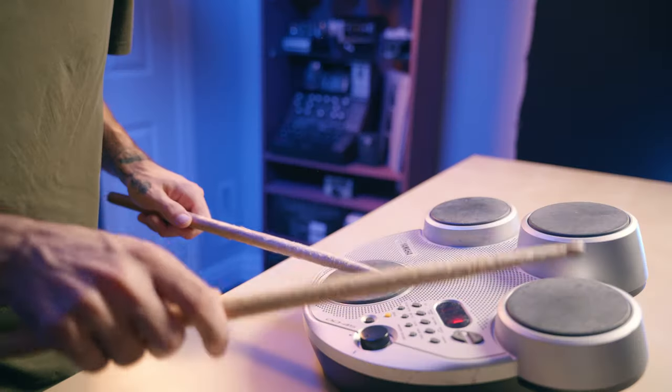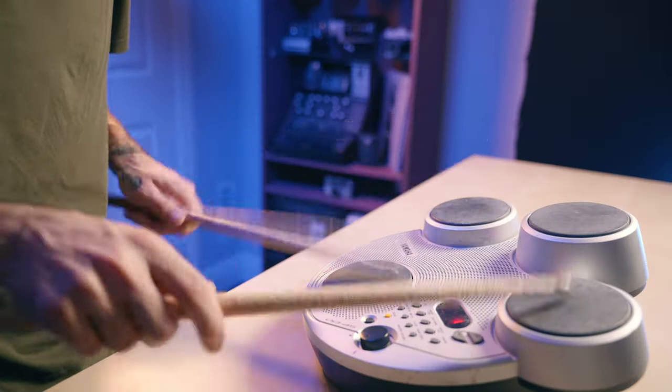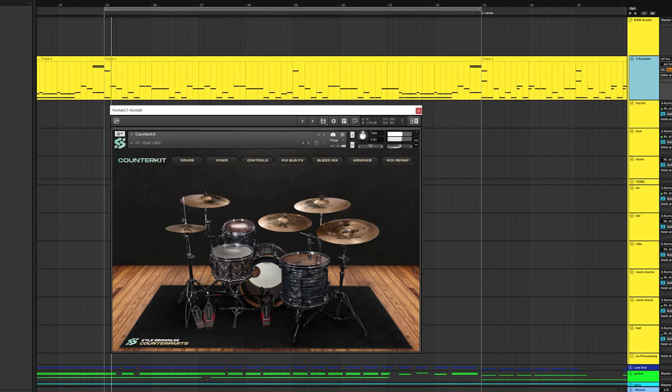Do your drums sound like this? And you want them to sound like this? Hello everyone, I'm Brandon Pajazic and this is BKP Media. Thank you for tuning in.